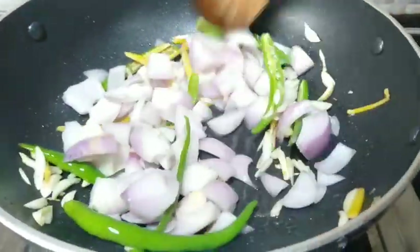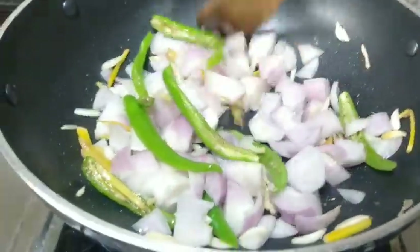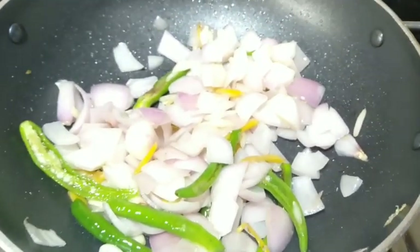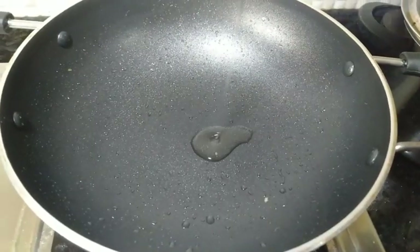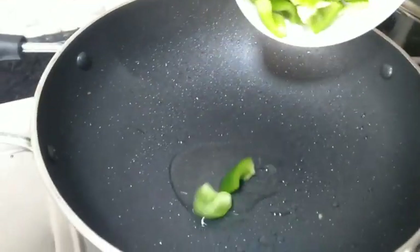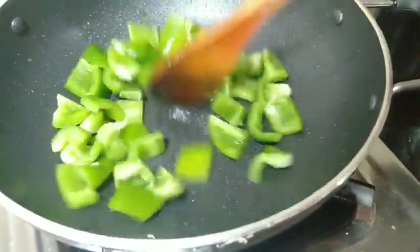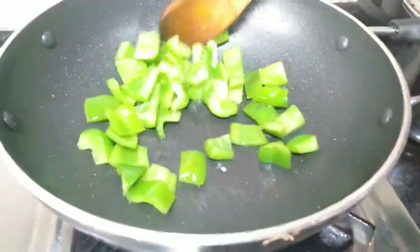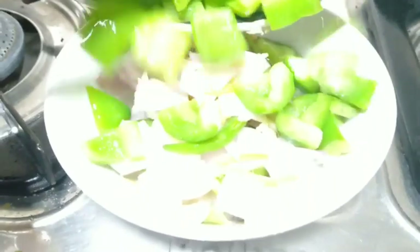Set the flame to medium-high. Add a little oil to the pan — 1 teaspoon of oil. Add the capsicum cubes to the pan and stir on medium-high flame. Place it in a bowl once cooked.